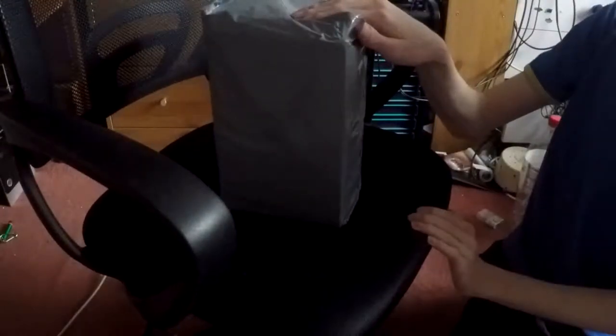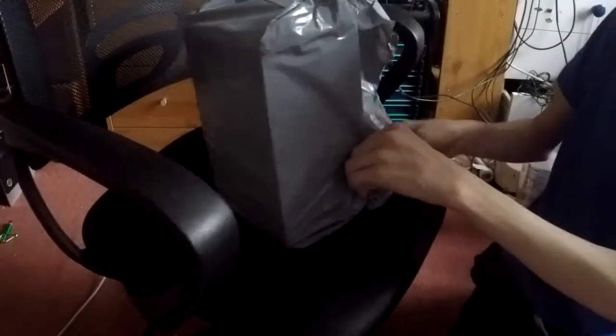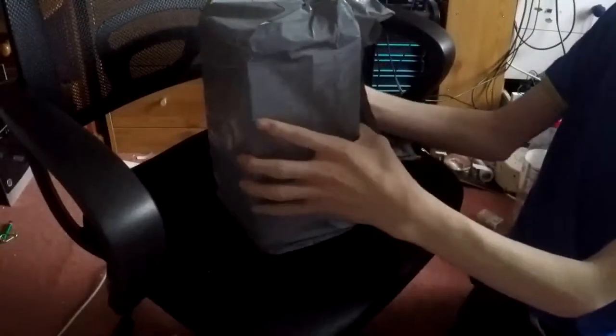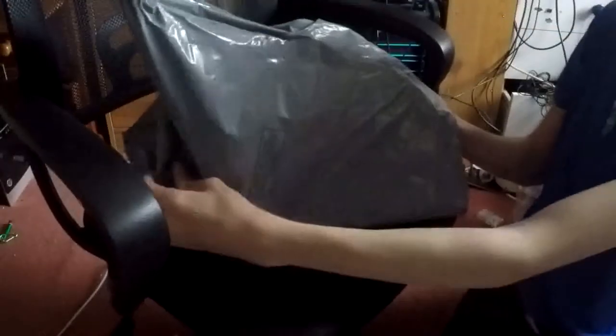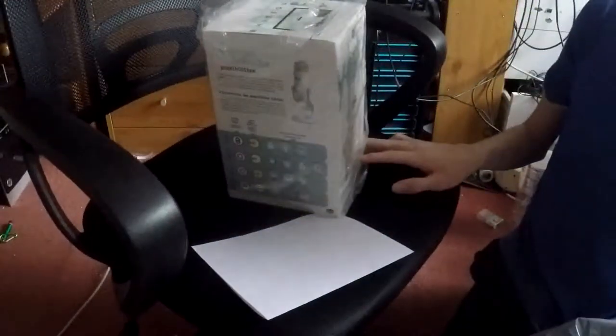You probably wonder why I do videos of unboxings and reviews and stuff on a chair. That's because I don't have a table to work with that I can use. I got a new package today. I know what this is because I ordered it yesterday and I was also advertising this on Twitter. So if you're there, you will know what this is. And this is... a new microphone.